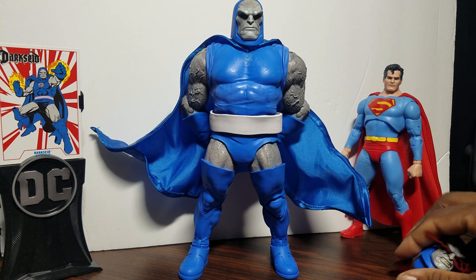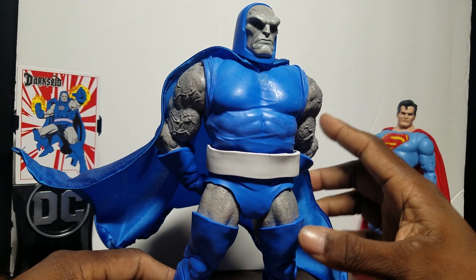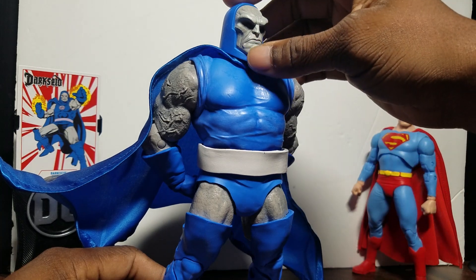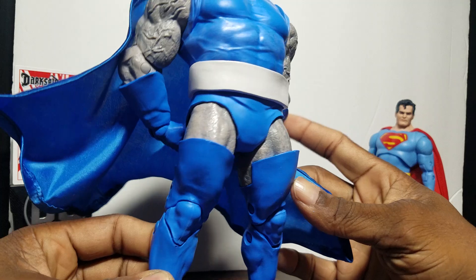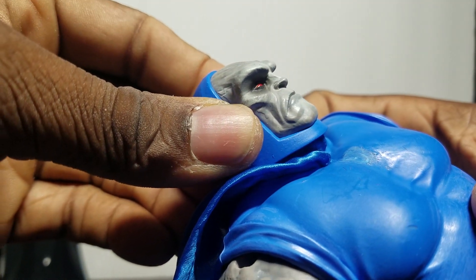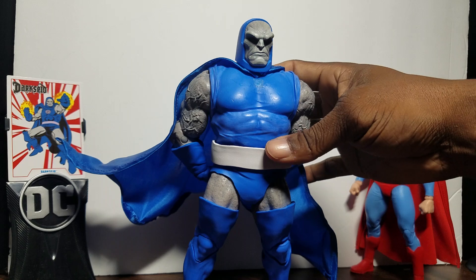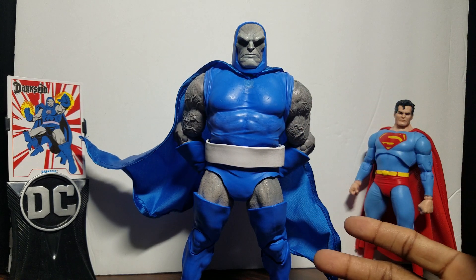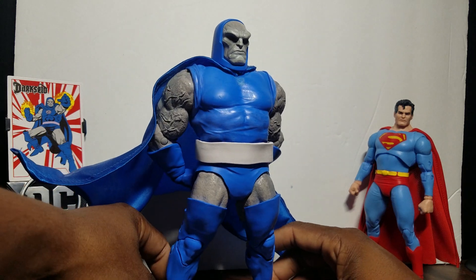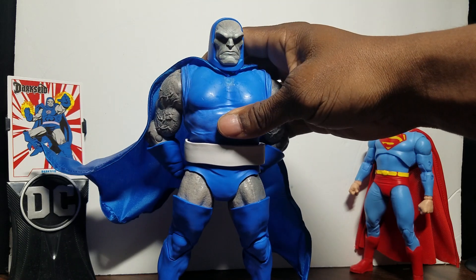A lot of people don't like this figure but there are two things I had to modify. First, the legs — I had to shave part of them down. Second, I removed the emblem. Aside from those changes, the figure came out impressive. That head sculpt is really menacing. The attention to detail — the Jack Kirby look — if he were alive he'd say 'most impressive.' This is the classic Darkseid collectors have been waiting for.